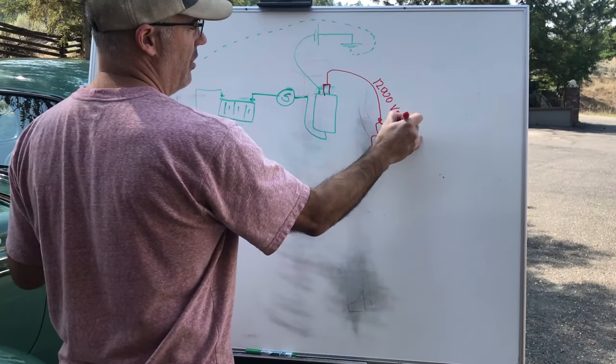Every time the points open and close, the electricity goes to ground through this wire — so this wire has to be in excellent condition, clean, with tight connections. You cannot have frayed wires where it goes into the side of your distributor. Look at the side of your distributor — there's usually an isolator, a piece of rubber, because the distributor is bolted to the engine block which is a shortcut to ground. If the wire isn't isolated, electricity takes that shortcut without going through the points and you get misfires or no spark.